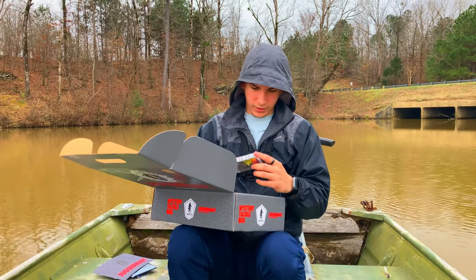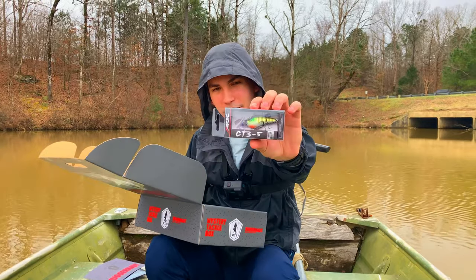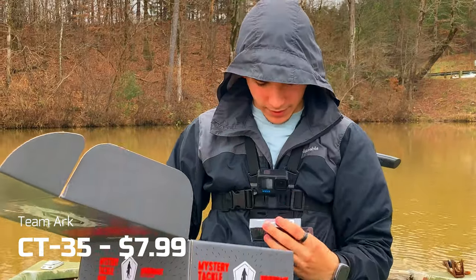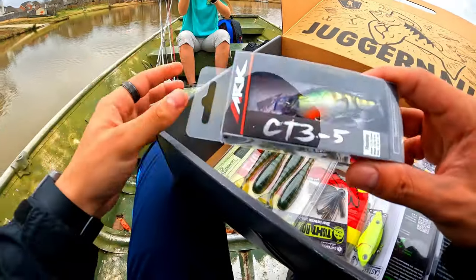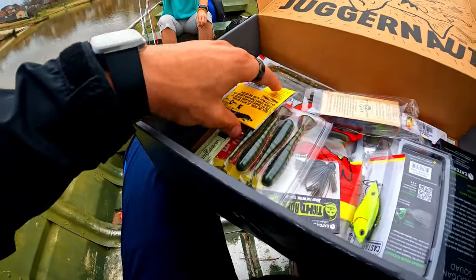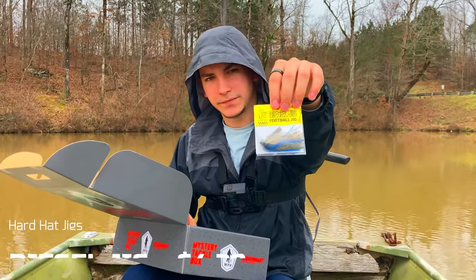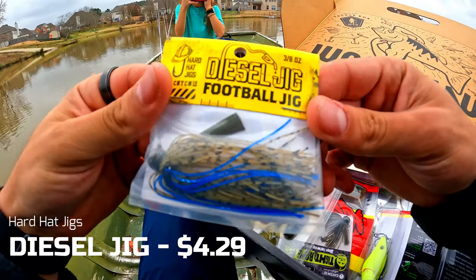We got the Team ARC CT3 to 5 - that's a very interesting looking crankbait. I've never heard anything about this brand but it looks pretty cool, I'll look more into it. Then we have a nice Diesel football jig.